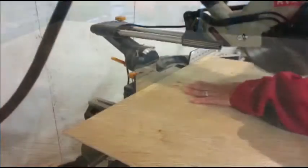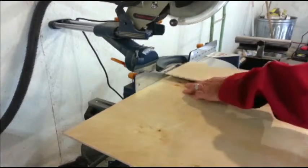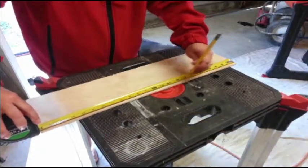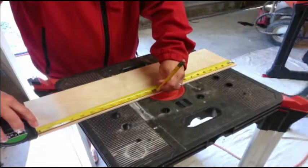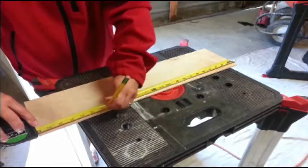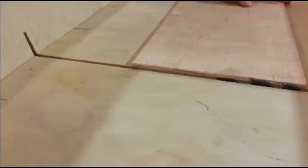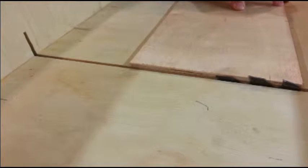This is a quarter inch thick sheet of plywood. I'm marking it at six inches and cutting with the miter saw. I'm also going to mark it so I can cut it into six inch squares. I'll do this on the table saw using a cross cut sled.